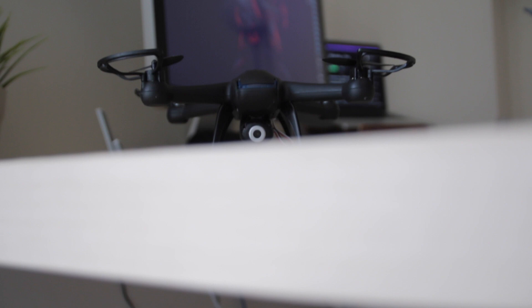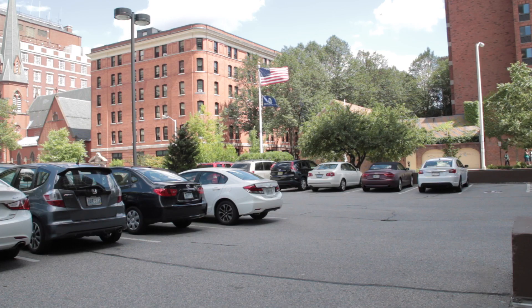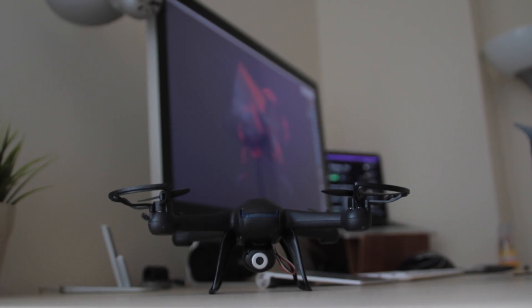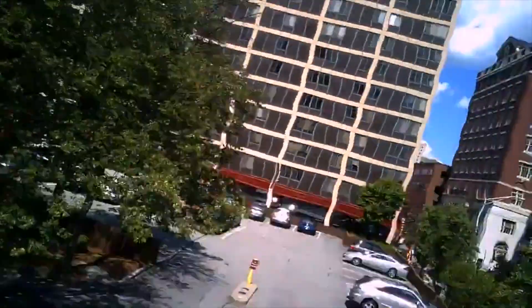The Nighthawk is an excellent quadcopter for the price, but it's also a pretty bad drone. A drone needs to do three things very well: be easy to control, which the Nighthawk is; record great video, which the Nighthawk doesn't do; and stabilize well, which is actually where it does rather badly, and where it loses all its points as a drone.